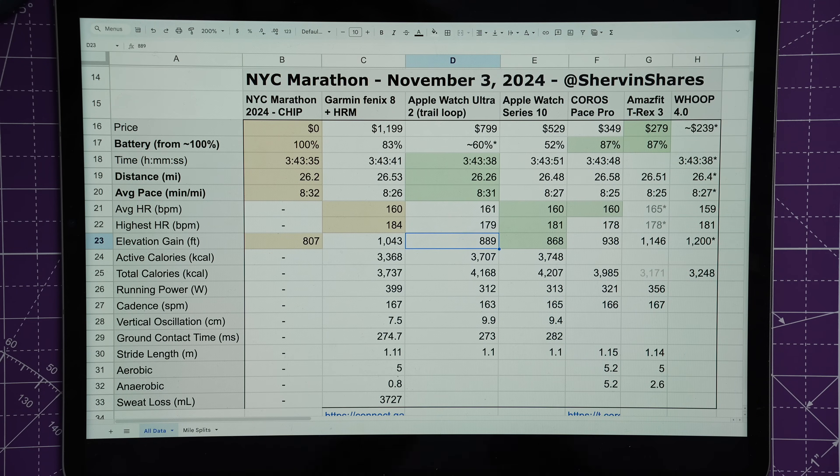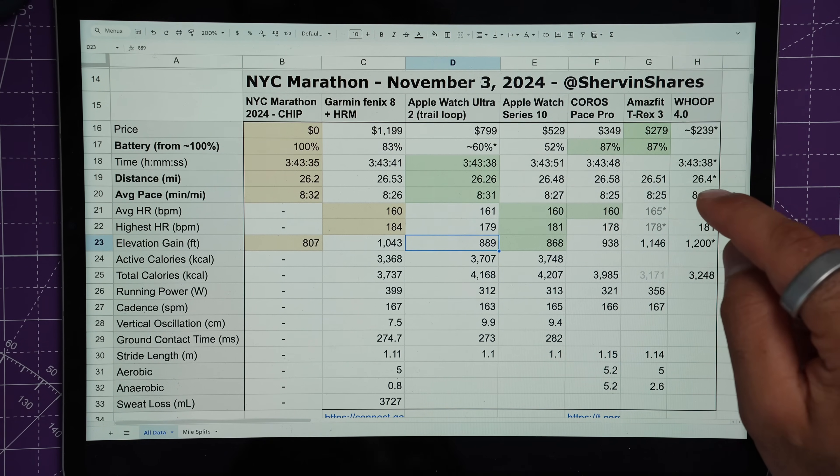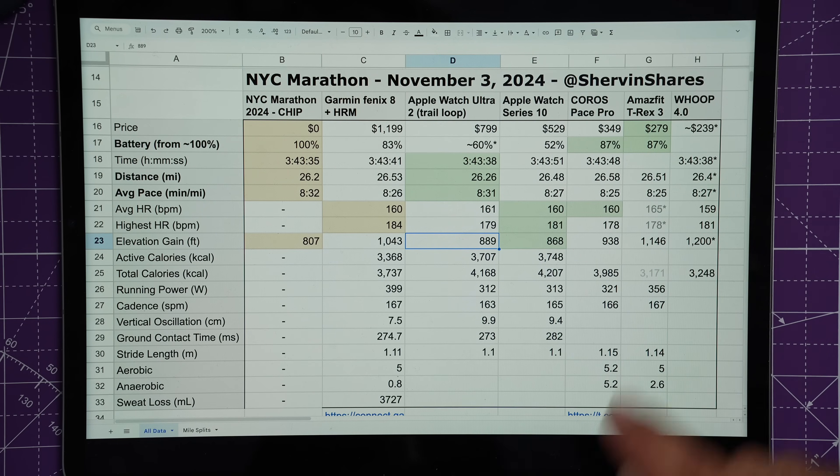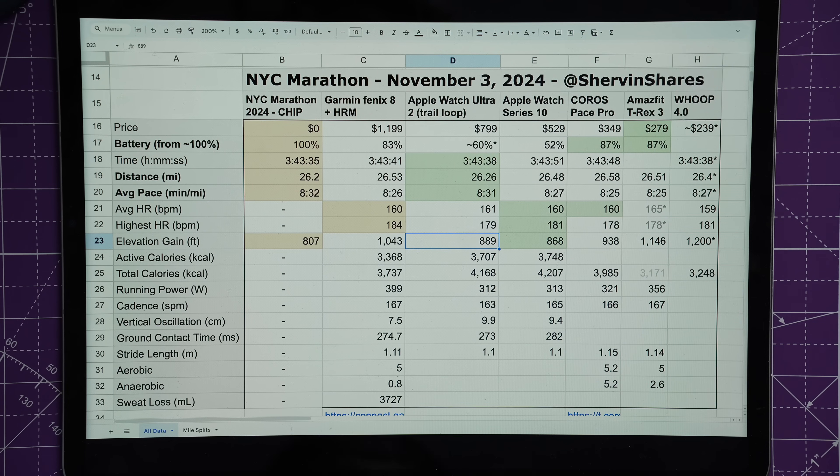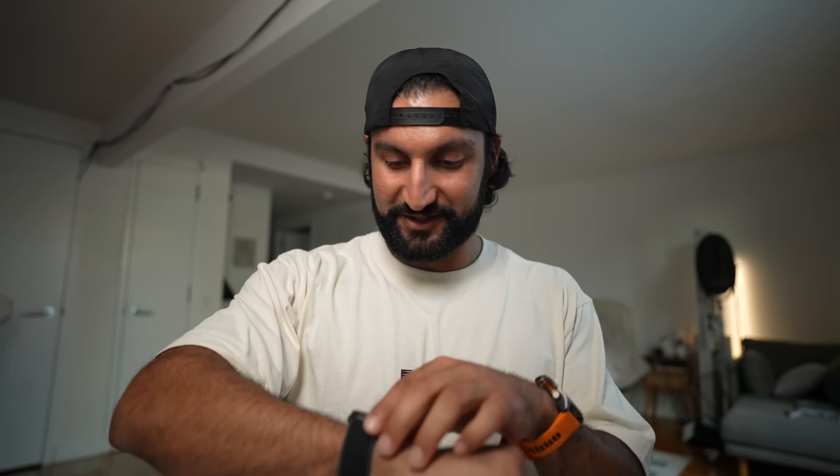For a budget option — an 80/20 watch that doesn't cost a fortune — the T-Rex 3 at $280 and the Coros Pace Pro at $349 are incredibly well priced. The data is very close: distances within 0.01 miles of each other, pacing very comparable, no drastic differences. You're going to get good enough information to inform your run and save a lot of money. If you're just getting into running or going to run a marathon and aren't sure you'll keep it up for 10 years, these are a great place to start.